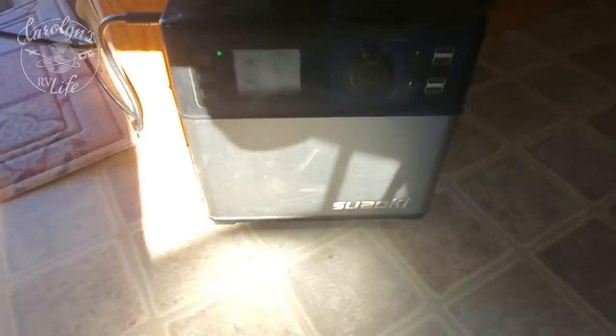I still have my Suwaki, so I'm charging that up with the generator on. Okay, so what is an inverter? What does an inverter do in an RV?